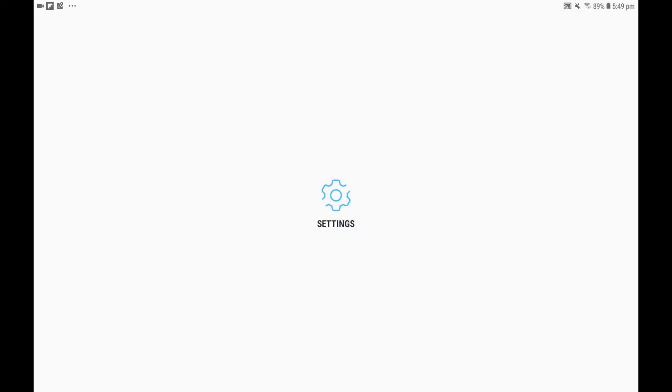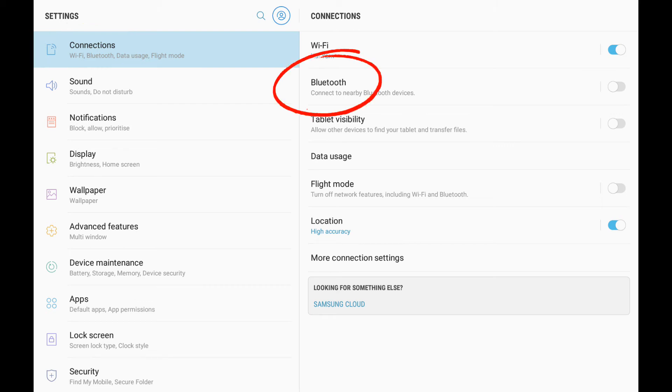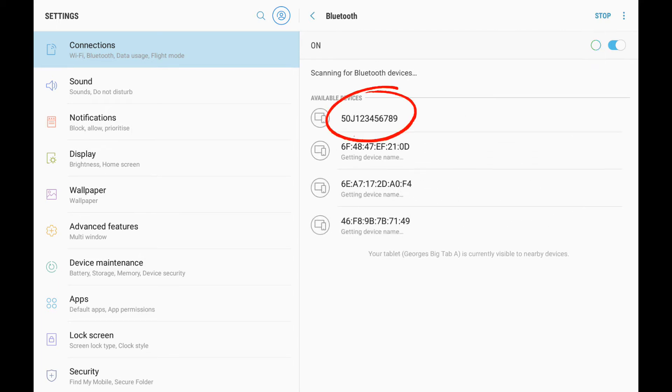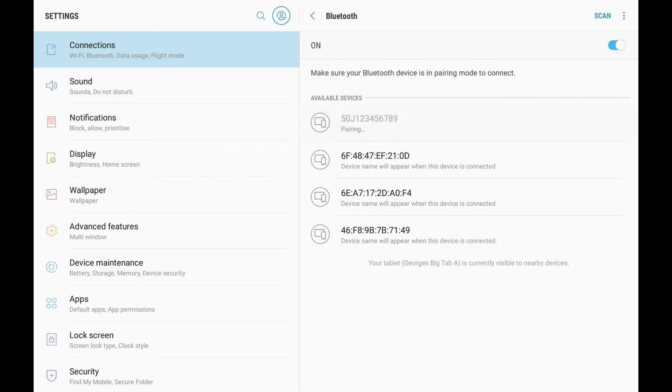Next, go to Android Settings and turn on Bluetooth. Check for available devices and select the printer. The displayed name will be the printer broadcast ID — this will most likely be the model or the serial number of the printer.